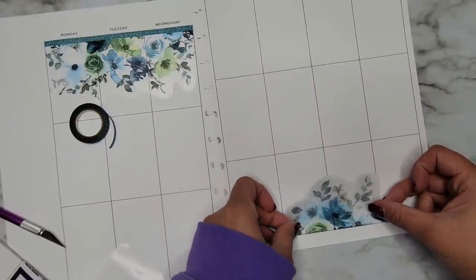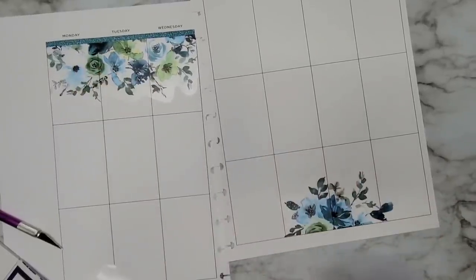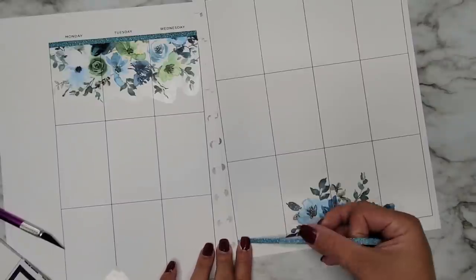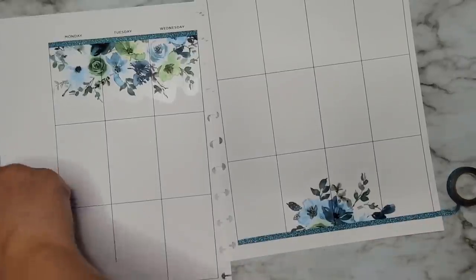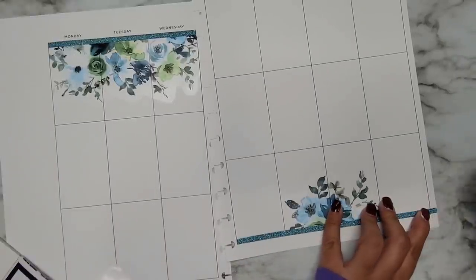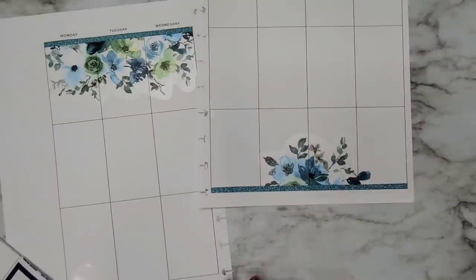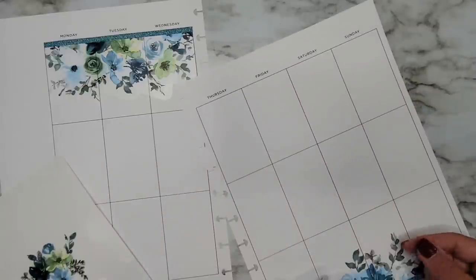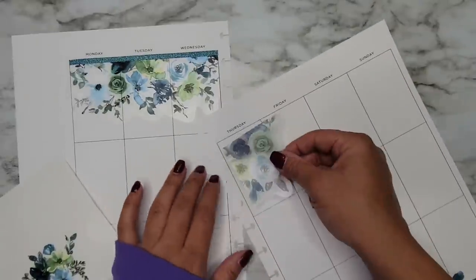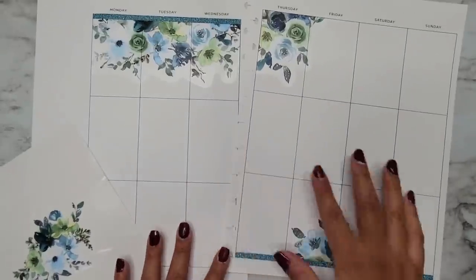Maybe I can stick this one more over here. This is the color scheme we're going for — this makes me think of winter. I'm going to lay this glitter washi tape down over here. That definitely didn't pull off where I wanted it to. I think I'm going to add one more corner piece just to get more of this floral over here, because there's really not a whole ton.